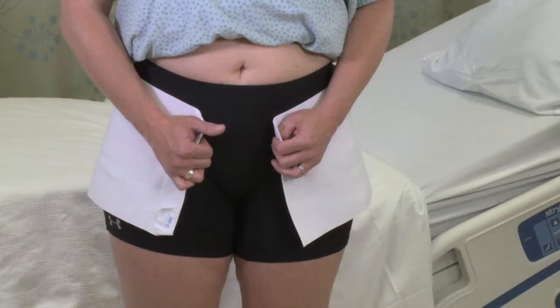Once the patient becomes ambulatory, the binder may be applied while he or she is standing. To do this, the patient or the nurse should position the top edge of the binder just below the navel with the soft lining against the skin.